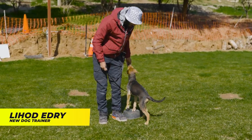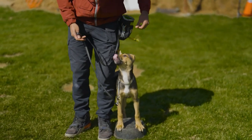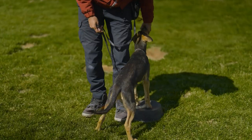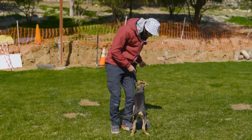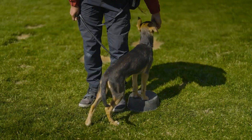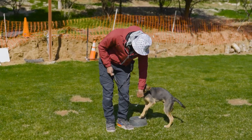So first of all, I'm just getting him comfortable on the bowl, and now we're going to get him to pivot to the heel position. Now what we'll do is take him out of the heel position, make sure both of his paws are still on the bowl. Now we're good — let's wait. Let's keep him on it, give him a pause and back into the heel position.